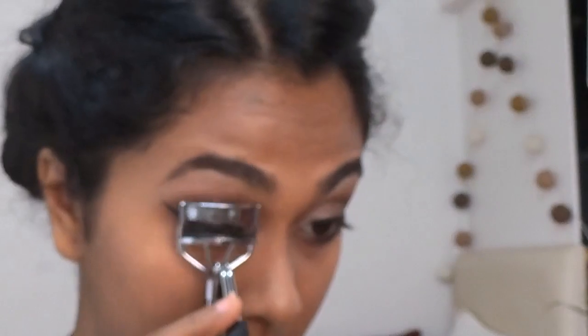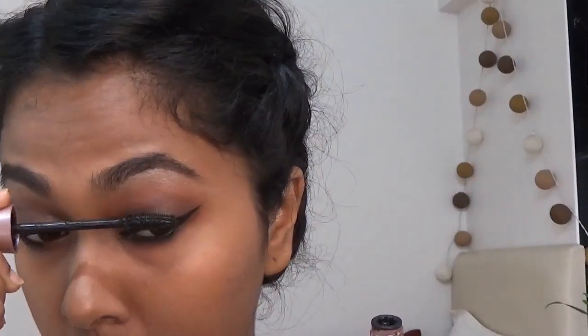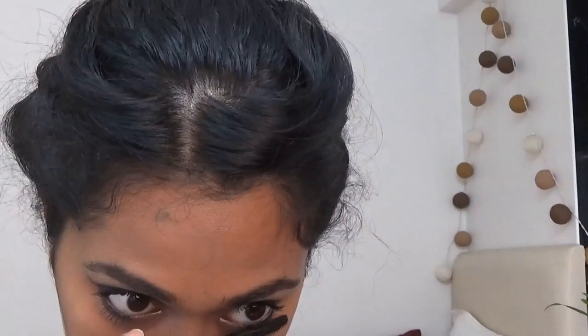Next I'm gonna use a black kajal on my lower lash line — as you can see I only put it halfway through and I smudged that out. Of course I have to curl my eyelashes before applying mascara. You can use false eyelashes for this look, but I like my natural lashes. Make sure to load up on that mascara and it will make your eyes really pop.